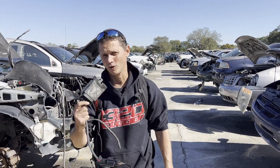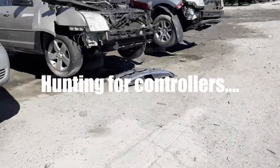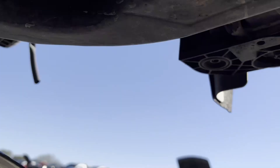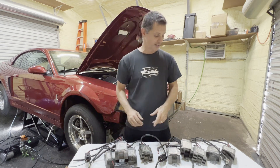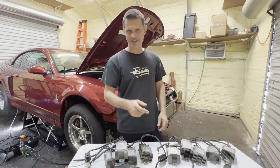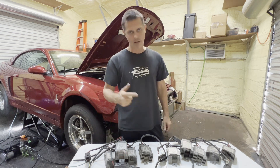Out here at the junkyard looking for Ford Fusion fan controllers for Project Red Fire — going to bring it up into the modern era with some modern fan control. Sometimes the whole front end's gone and there's nothing there, and other times it's just sitting right there. I ended up with nine of them — Ford Fusions, Mercury Milan, Lincoln Zephyr. There are some Chevy versions out there, Corvettes and other cars that have them too.